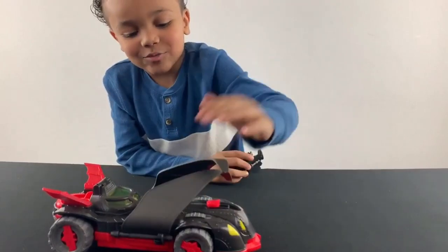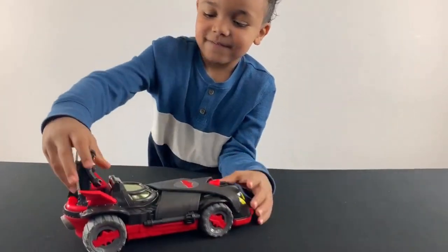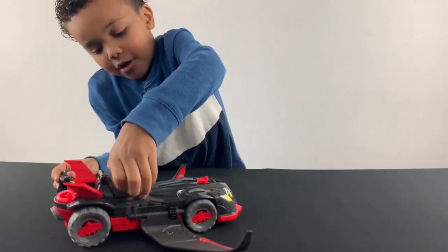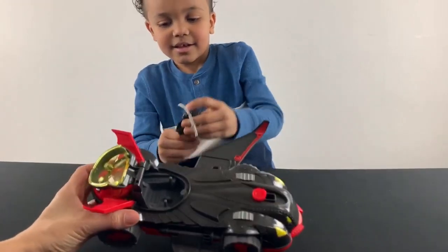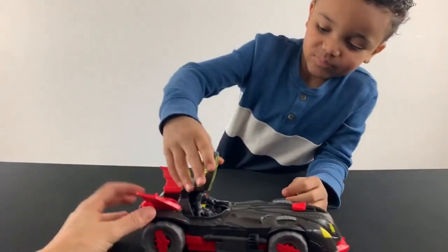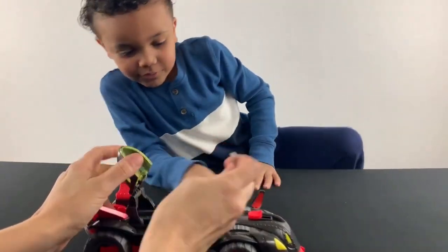And watch this, you could store the wings. Watch this. And then it closes. Oh, you could put them inside right here. Might have to take his little sword off.